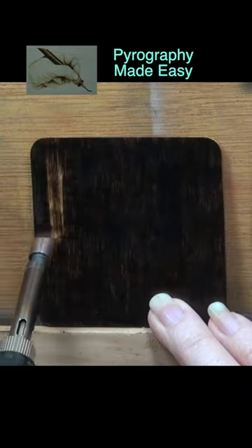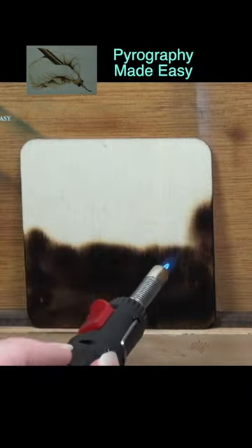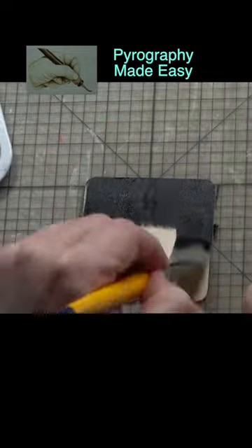Burn, torch, or paint a board so that it is a fairly uniform dark color.